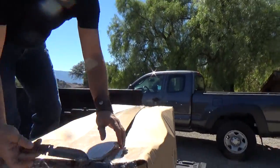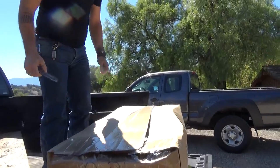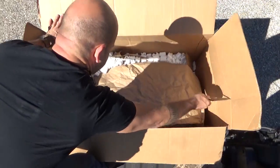The whole box looks a little bit deflated. I hope we didn't do any damage to it while it was being shipped. Alright, digging in. Let's contain the packing peanuts.